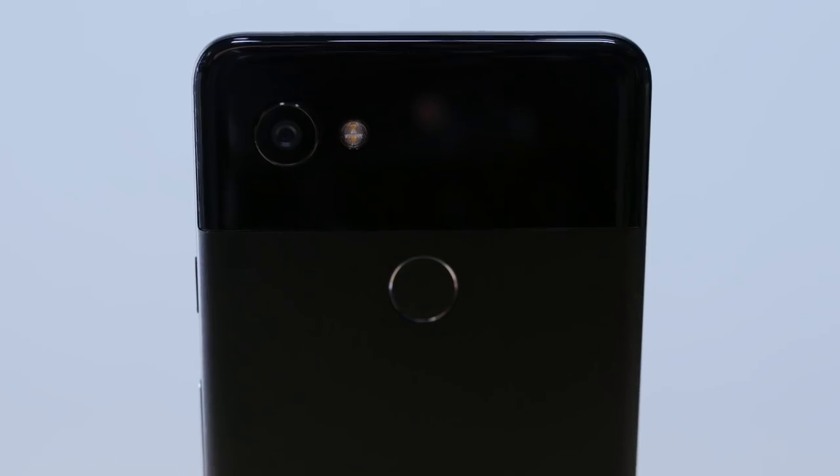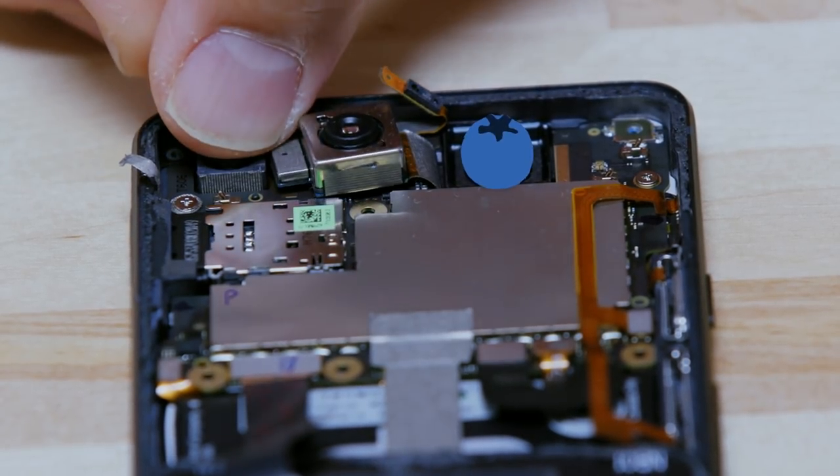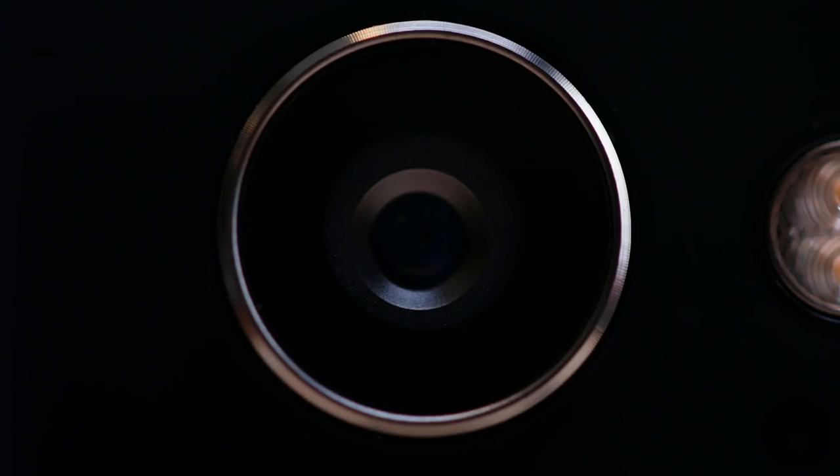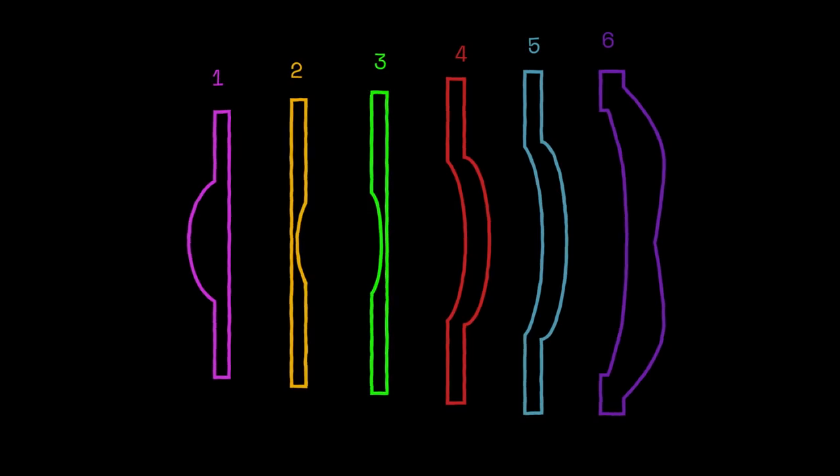The main challenge for building a phone camera is size. Since we want our phones to be light and thin, you essentially have the space of a blueberry for the camera to squeeze into. From the outside of the phone, you see the lens, which on the Pixel 2 is actually a stack of six lenses. They have very strange shapes — weird W's in them and so on — because you're trying to correct for what are called aberrations that distort the image in a very small amount of space.